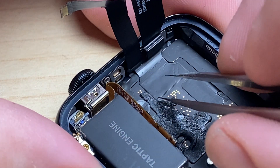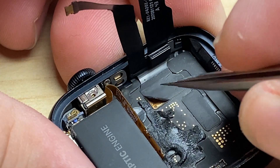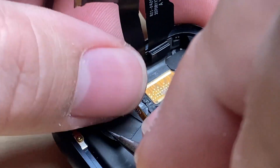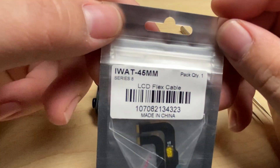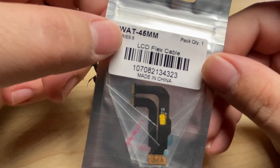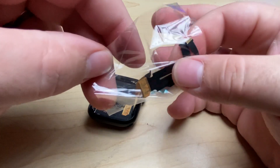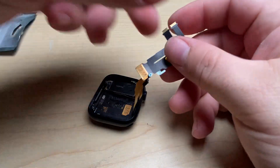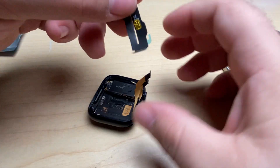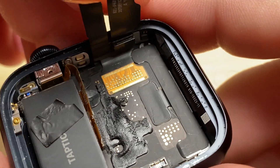Down here inside, we've got a sticker. I can get under the corner here and peel the sticker off. Set that aside for later. In here, I've got a new display flex cable for the Series 8 45mm. We'll take that out of its pouch. I like to give it a nice little fold right here to make it easier for the install.